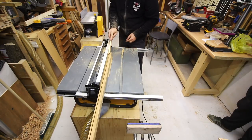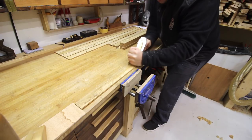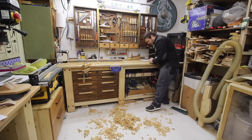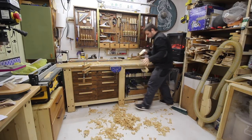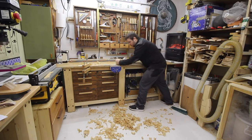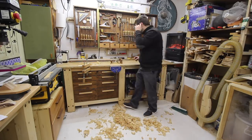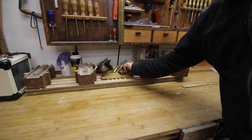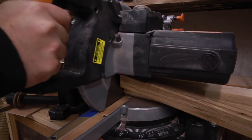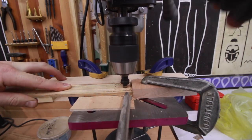I cut some slats from white oak to support the dogs. They were still humid, so I left them a few days in the shop to dry out. They are thin, but very strong and flexible, giving a little bounce and comfort, even if a thin blanket is placed underneath.